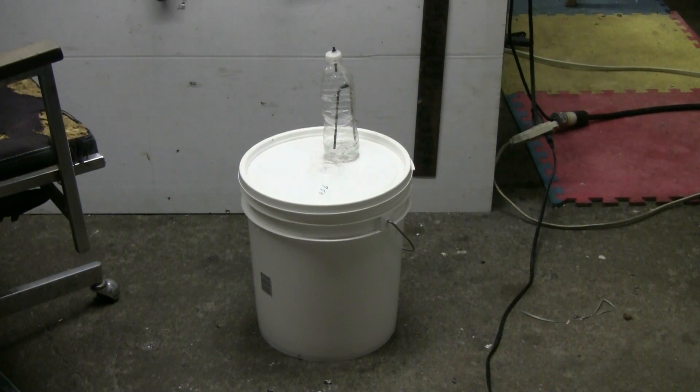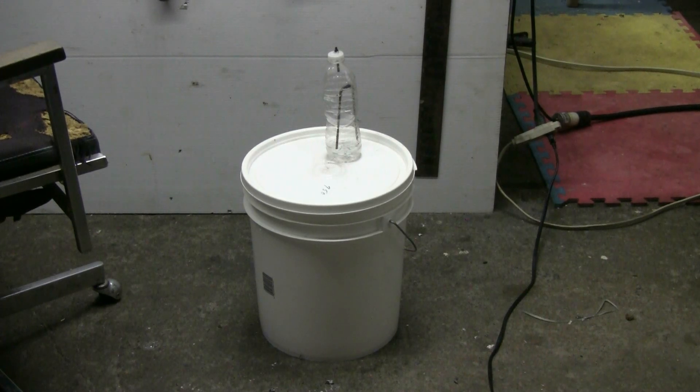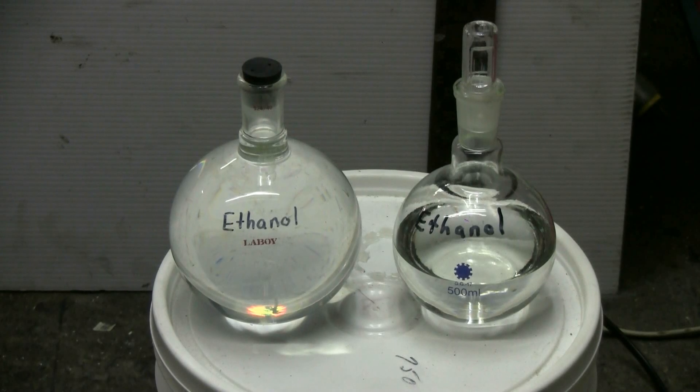To get the mash that I'm distilling in the big still, I took a 5-gallon pail, sterilized it, put in about 4 gallons of water, about 5 pounds of sugar, and some yeast, let it ferment for about a week, and that produced the mash I'm getting my ethanol from. That ethanol run produced a fair bit of crude ethanol — I completely filled the 1-liter boiling flask on the left and half-filled the 500 milliliter boiling flask on the right. This ethanol will have to be re-distilled to clean it up, purify it, and eliminate the water that came over in the first distillation, but it's still pretty good.